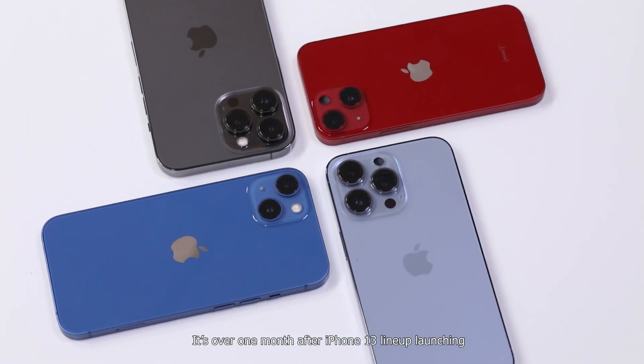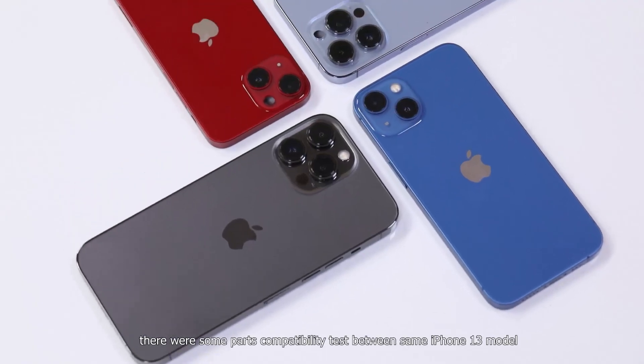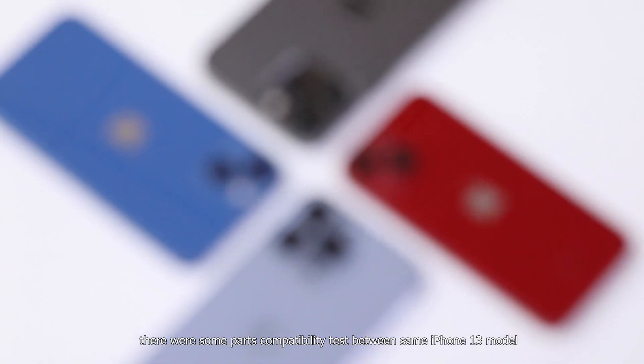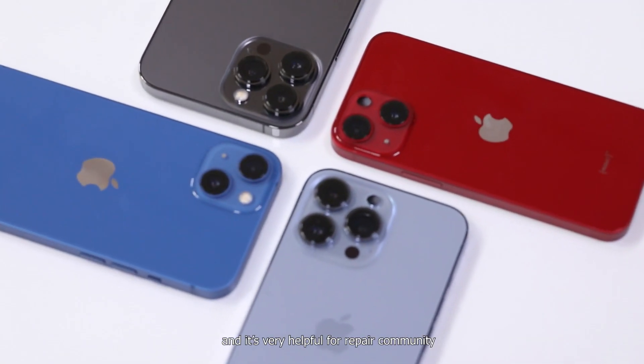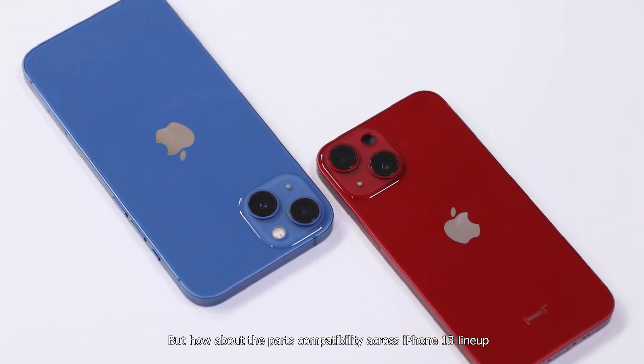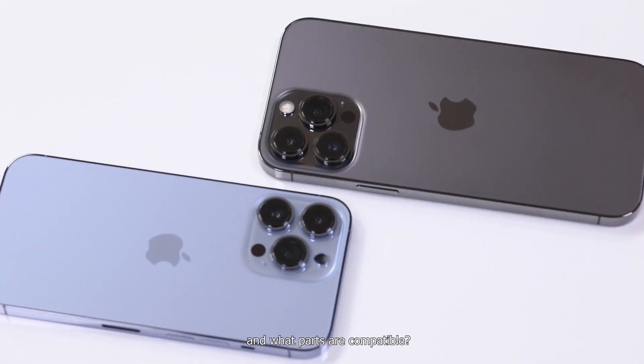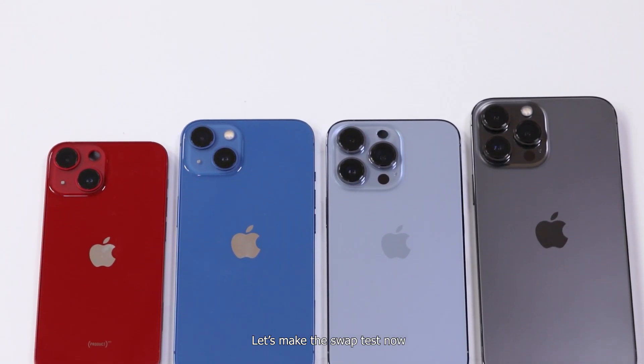It's over one month after the iPhone 13 lineup launched. There were some parts compatibility tests between same iPhone 13 models, which is very helpful for the repair community. But how about parts compatibility across the iPhone 13 lineup, and what parts are compatible? Let's make the swipe test now.